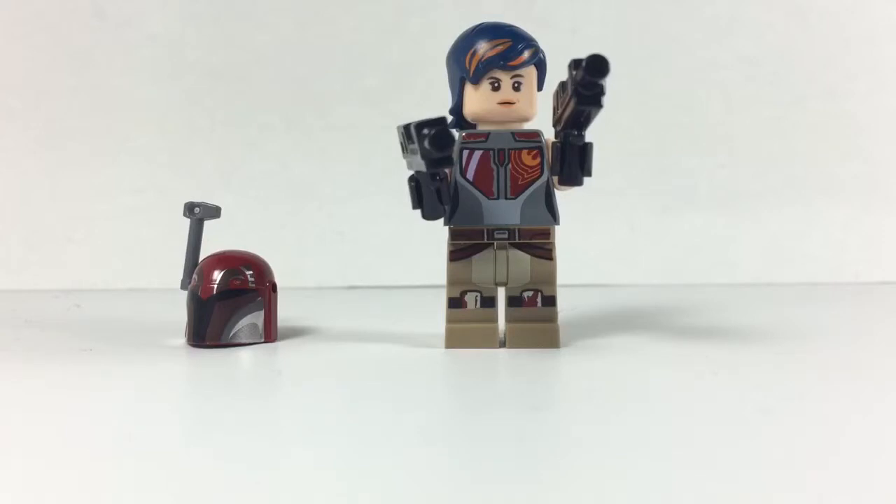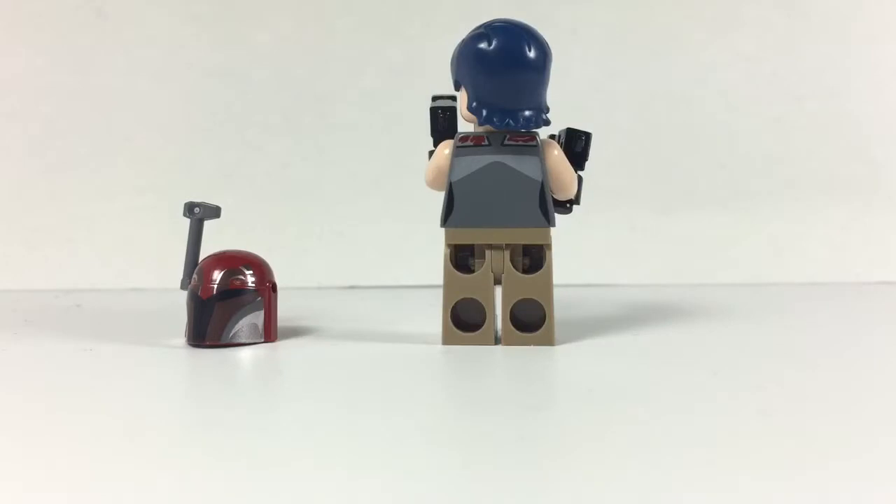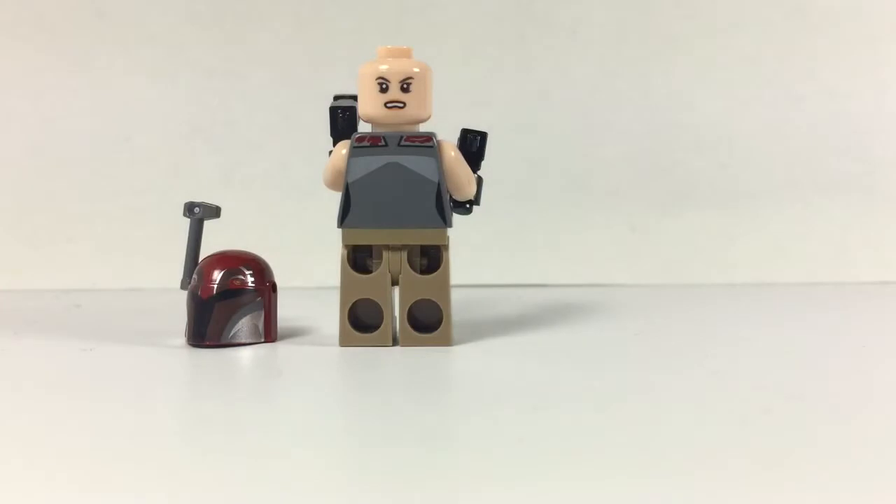Next up is Sabine, who is actually part of the Rebels team and comes with this set. Her colors are a bit different than they are in the show — the show is more of a brighter pink, brighter red — but I still like the printing on this, on the helmet as well. Up close on the chest you have your Rebel symbol, just like the show, with the printing going all the way down her legs and wrapping around her back, along with a double sided face.